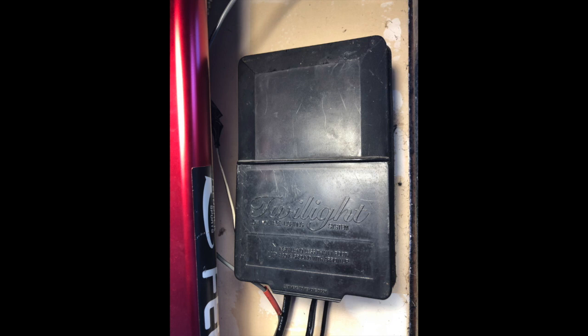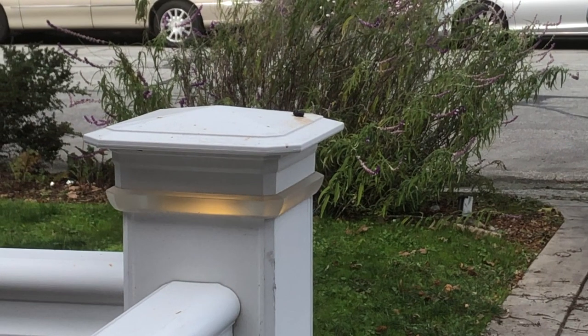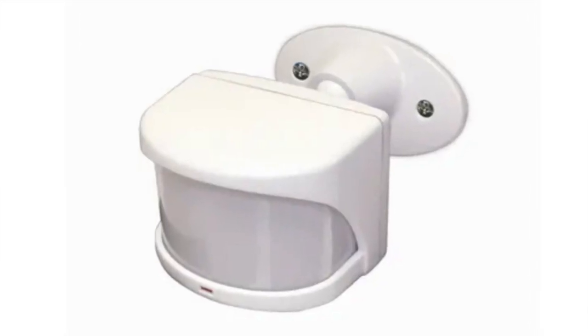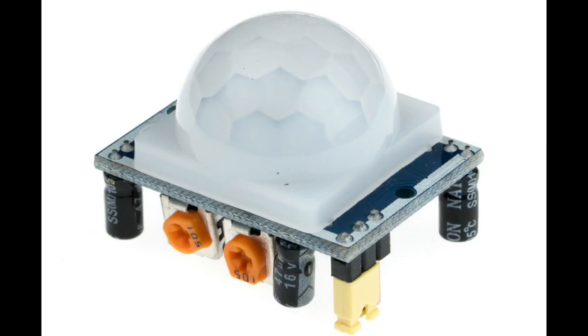I have a twilight low voltage timer that I use for the lights in the front of the house. It used to have a motion sensor attached to it, but that broke and I threw it away. I got to thinking that I have some other motion sensors around the house — they're really cheap, you can get them on eBay for just a buck or two — so I thought I'd see whether or not they could work.